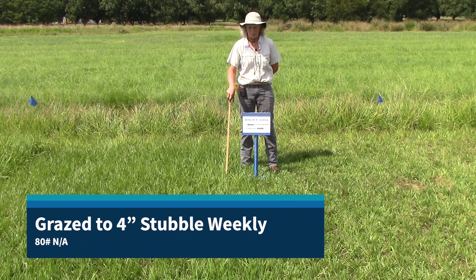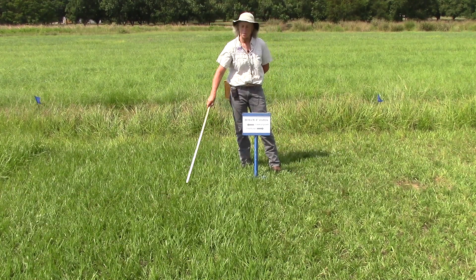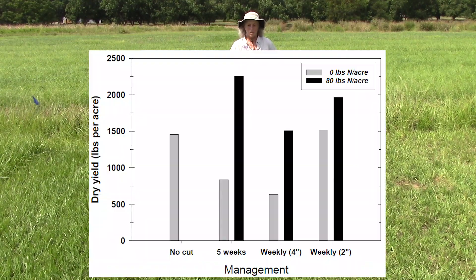In our final plot treatment, we have the four-inch stubble height again. This is after cutting to the four-inch stubble height, and this is a week's worth of regrowth, and you see the nice dark green color — you don't see the yellowing like we saw at the two-inch stubble height. In terms of yield, we got over two tons with the two-inch stubble, and about fifteen hundred pounds with the four-inch stubble. In both cases we're doing quite well in terms of yield, but we're leaving more biomass on the pasture so we have a stronger plant, and we will show you what that means in terms of below ground as well as above ground.